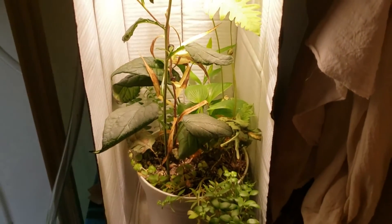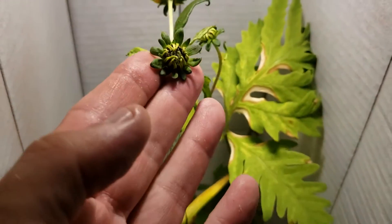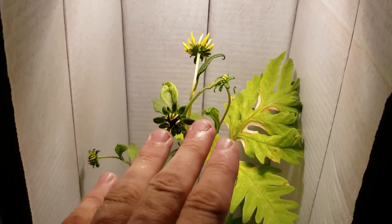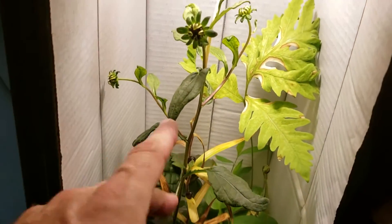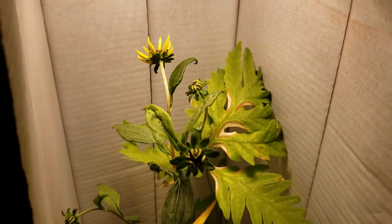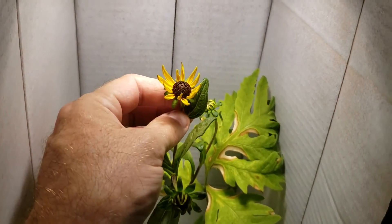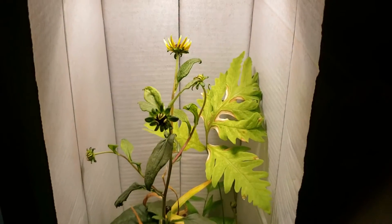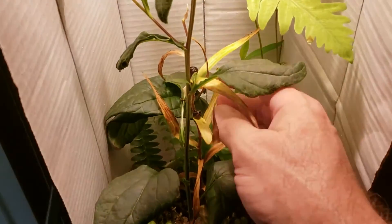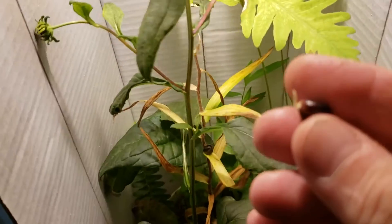I'm actually kind of surprised — I didn't expect to get this much growth. The fact that we're actually going to get flowers out of these is surprising to me, not so much because you're supposed to use 2700K for flowering, but I put these in when they were much smaller and they've grown up and developed all those flower buds. In another day or two these are going to be fully open. Not a whole lot of point to compare it to, I just wanted everyone to have a look at the experiment.